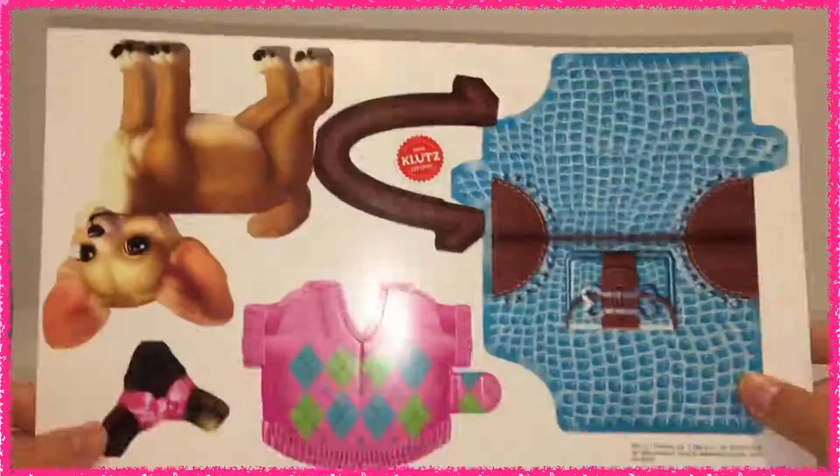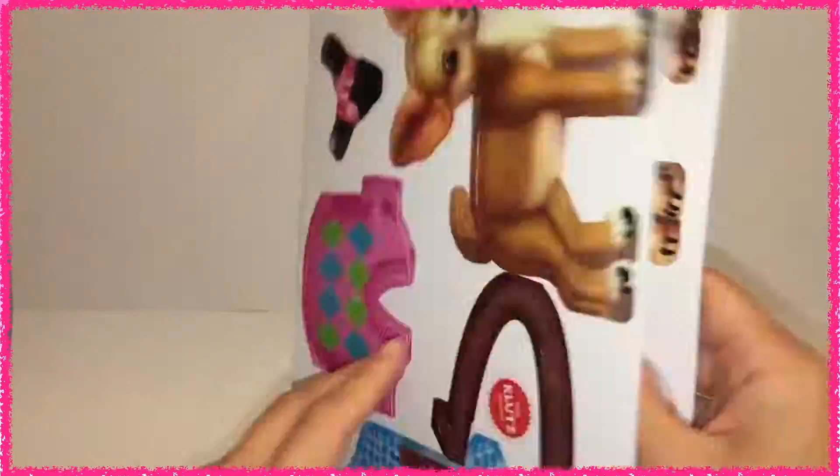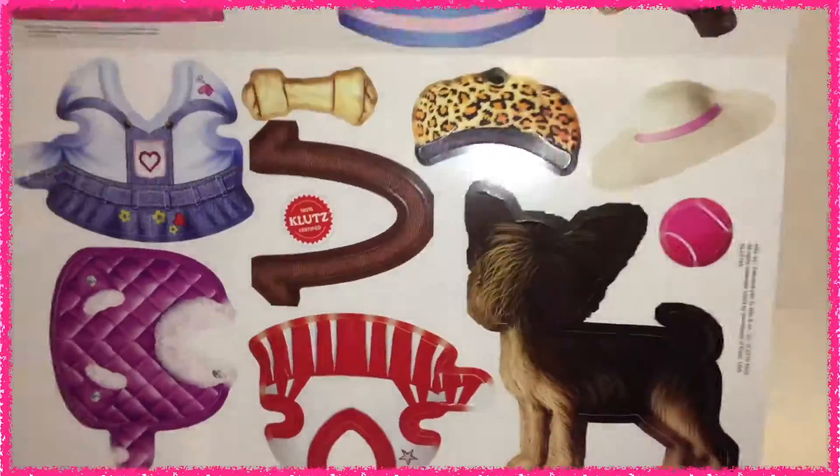There's two pages worth of paper pups, some paper clothing, a few paper hats, and other paper accessories such as a purse, ball, and dog bone.